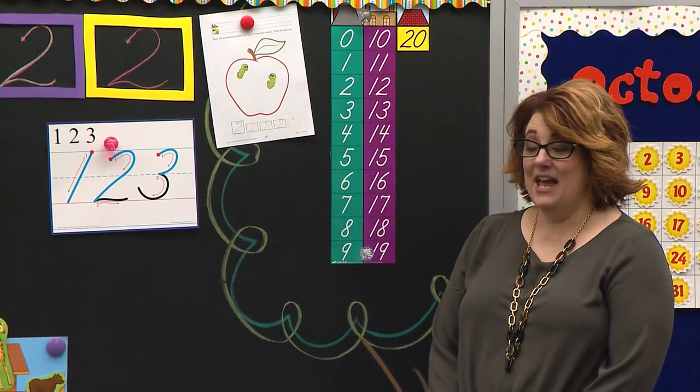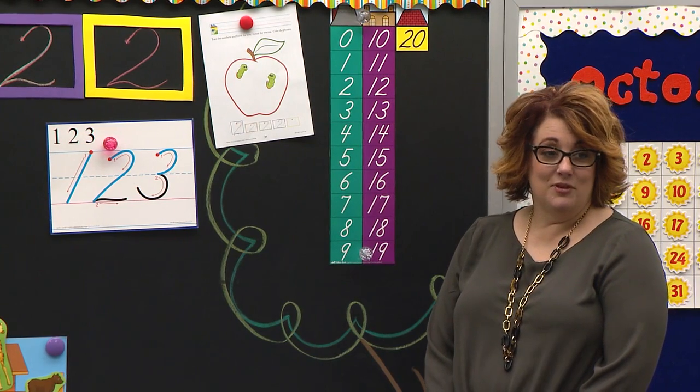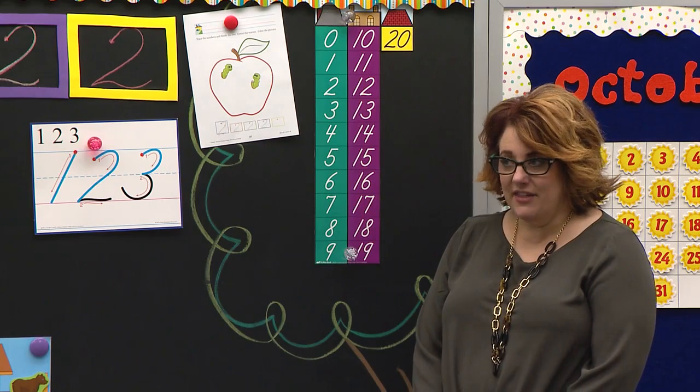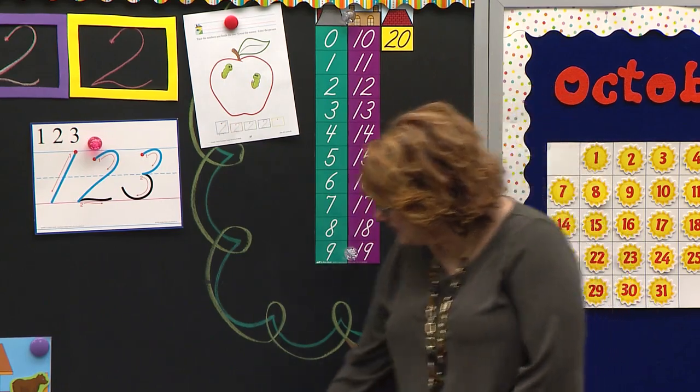Thank you William, again. Myla, I like those eyes. Elijah. Table three, nice job. The first thing that I'm going to color is this leaf.